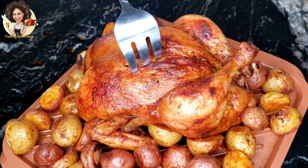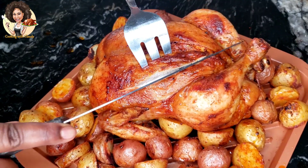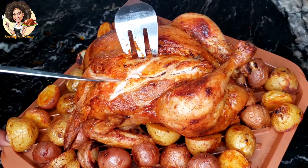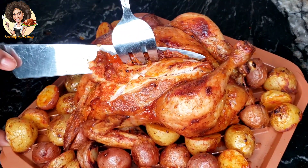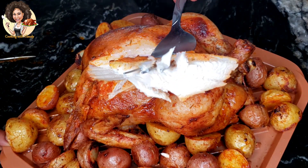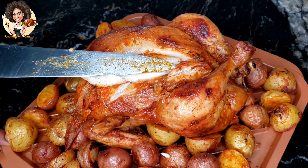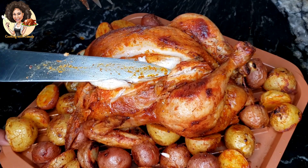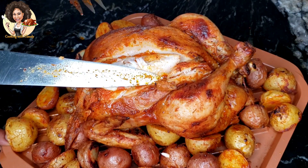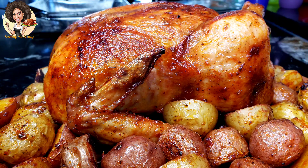We're going to make a cut here and I'll show you how juicy the chicken looks. Look at that — the chicken looks really good and it's really juicy. Look at the juice coming out! This is how your oven-roasted chicken is supposed to be. Please check the description box for the detailed recipe. Thank you so much for watching — I have amazing recipes coming. Bye bye!